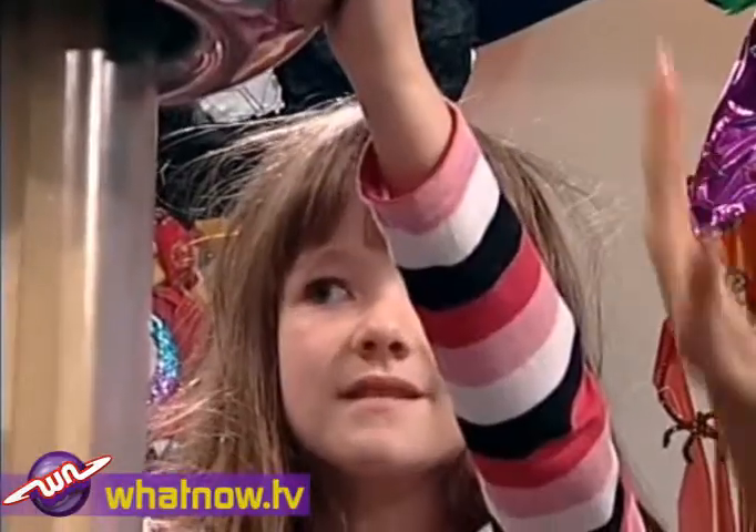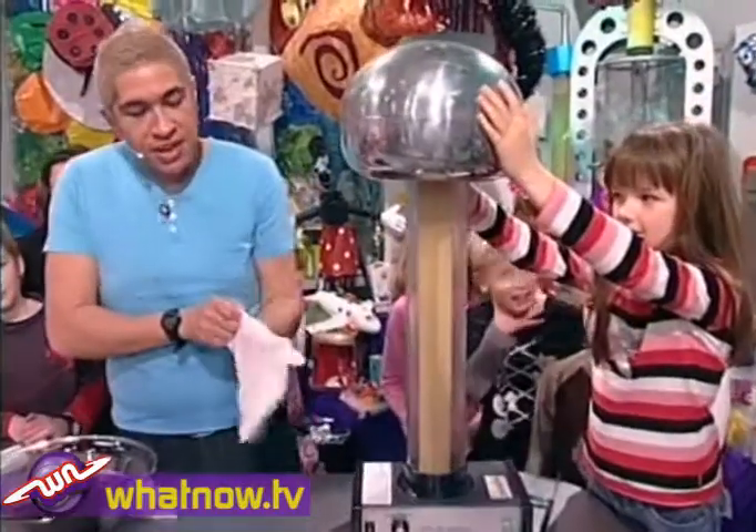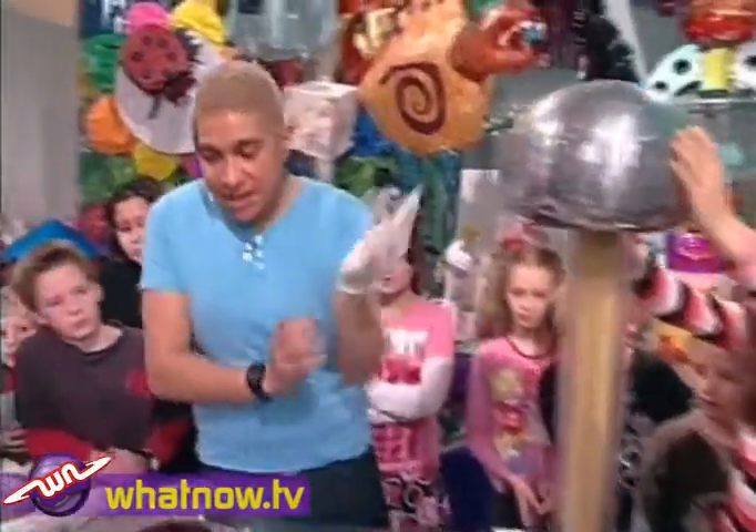Nice — look at your hair! Wow, and that is science. Now something else that's pretty scientific and very cool that you can do at home is a little experiment.